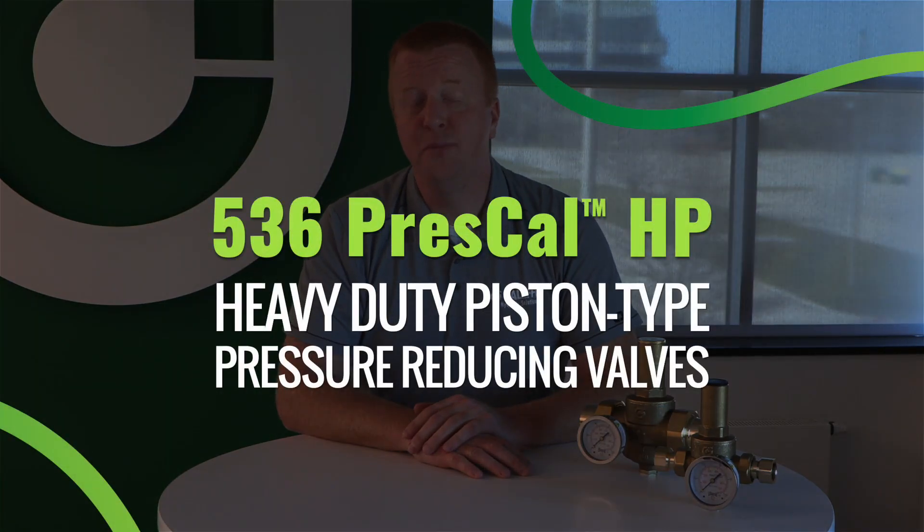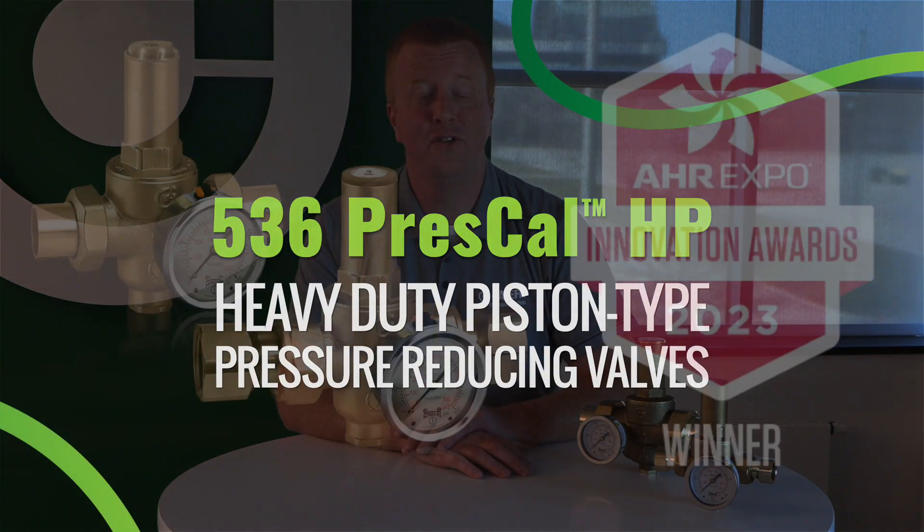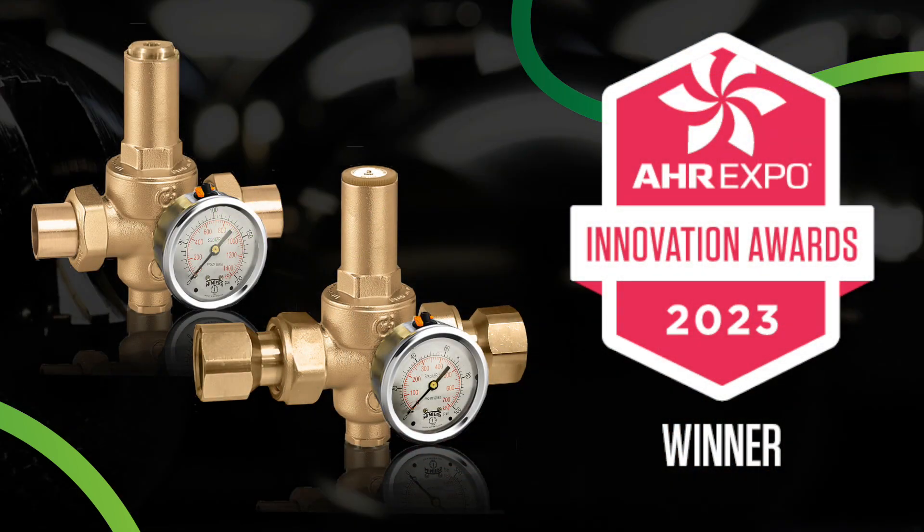Hi, I'm Cody Mack with Caleffi North America, and I'm excited to announce that the 536 series PressCal HP pressure reducing valve has been recognized by the AHR Innovation Awards judges as the 2023 plumbing product winner.